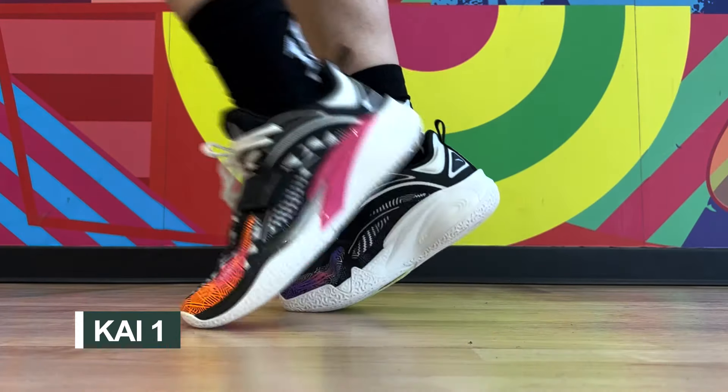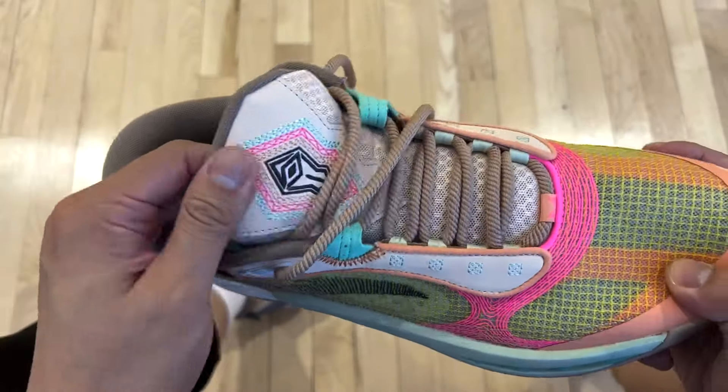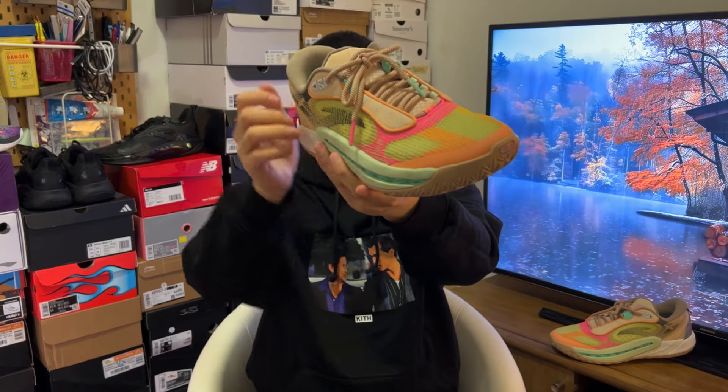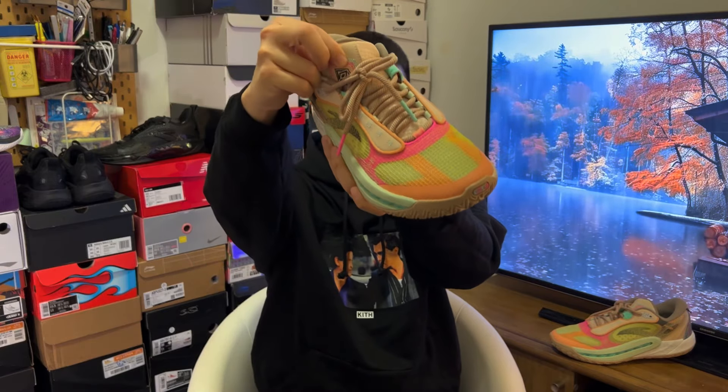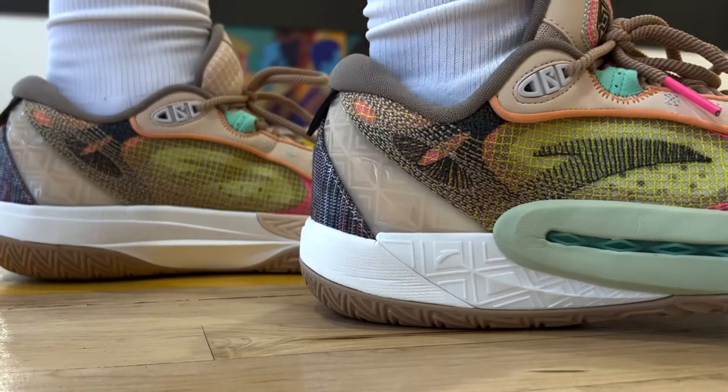Now coming to the 6th — this is the regular version, by the way. There will be a pro version again. On this colorway especially, the design is full of Kyrie ingredients. The way this shoe performs also reminds me of one particular Nike Kyrie model.